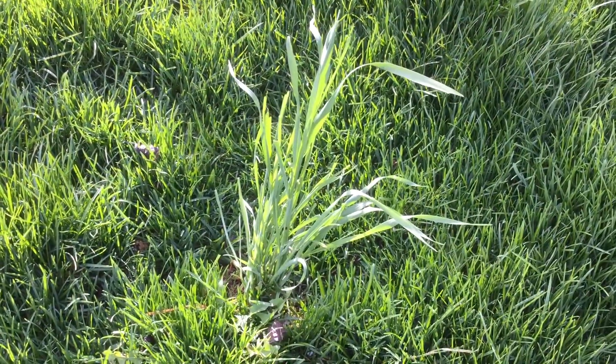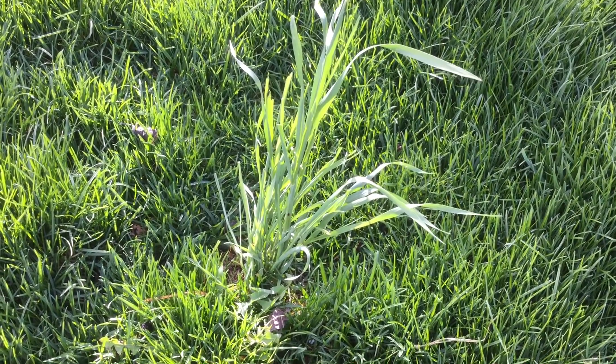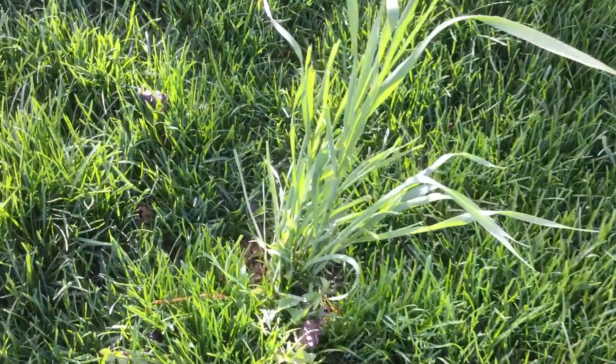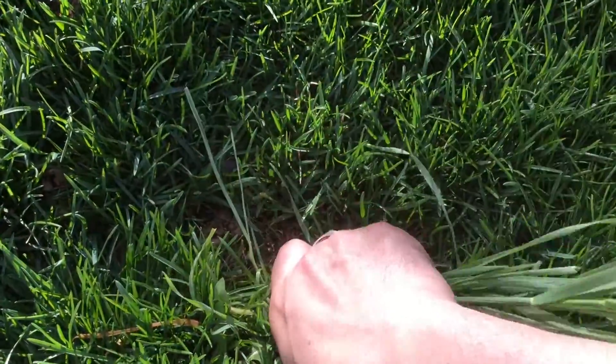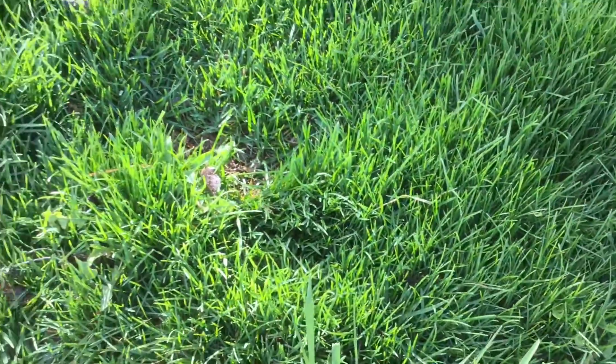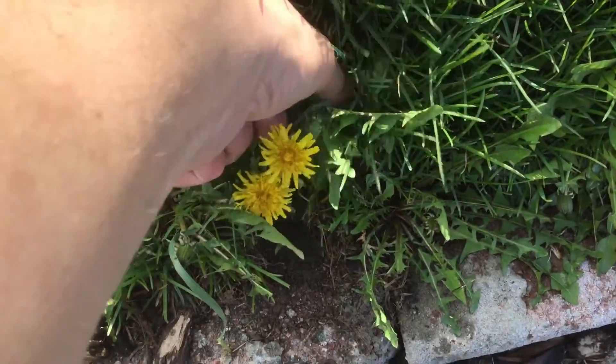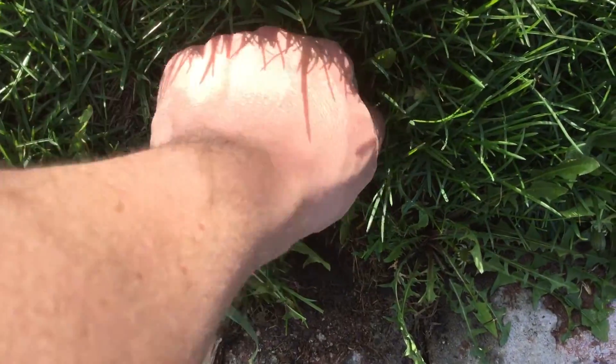Third tip: keep an eye on weeds in your lawn. The most effective form of weed control is hand weeding — all you have to do is make sure that you grab down by the roots, get the whole plant, and pull it right out. You can also use a granular weed control to make sure that weeds stay out all season long.